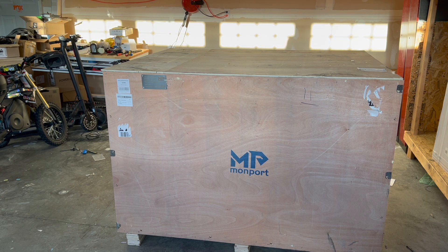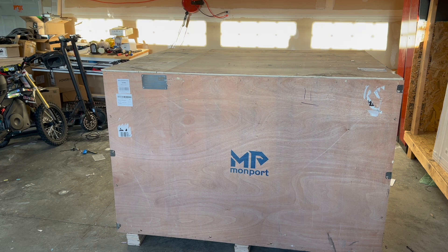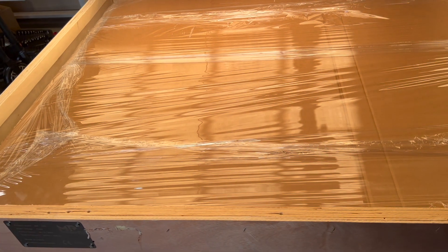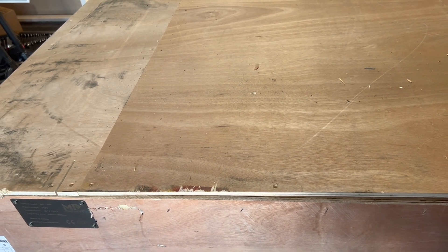I just got this delivered today. It took about two weeks total, a little longer because it was Thanksgiving week. As you can see, it comes in this nice huge crate. I've already taken off the top screws — probably about 15 or 20 of them. There are some other bolts on the sides I need to take off. This thing is very well packaged — I was expecting just to open it and see the machine, but there's more cardboard and a lot more plastic in here.